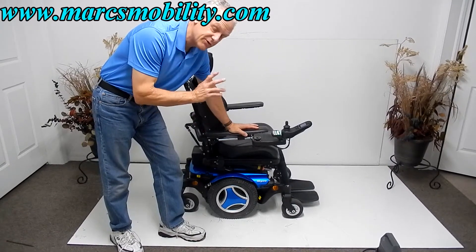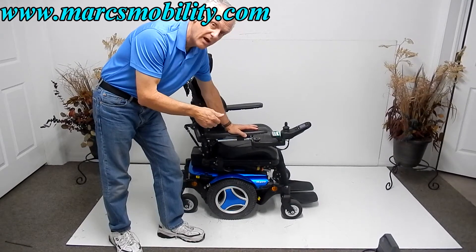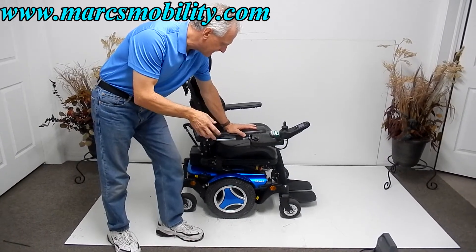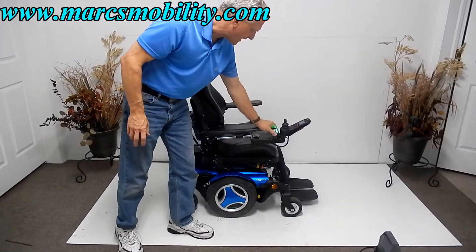This Permobil has an electric seat lift of eight inches, electric tilt, electric recline, and electric legs. All the functions can be worked through the joystick or through the box behind here.